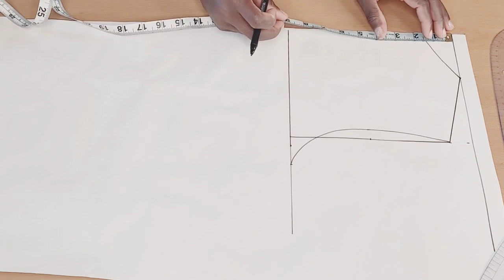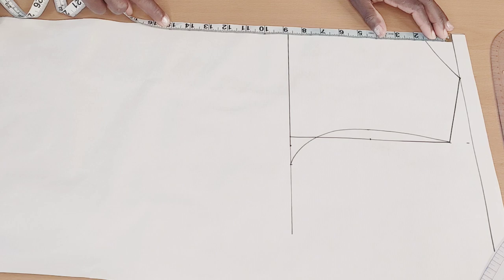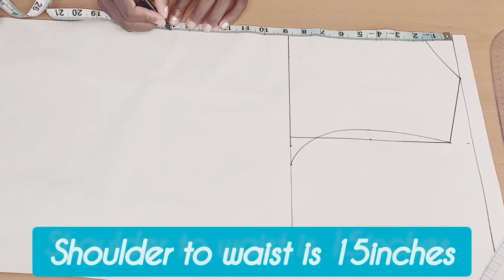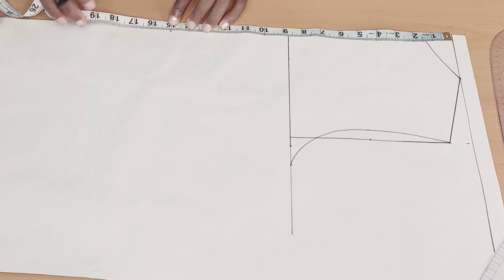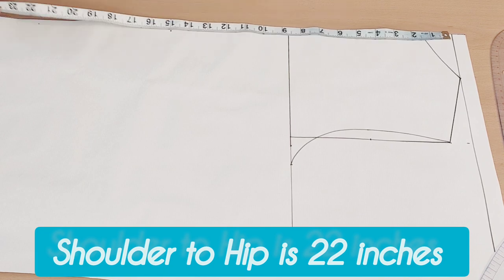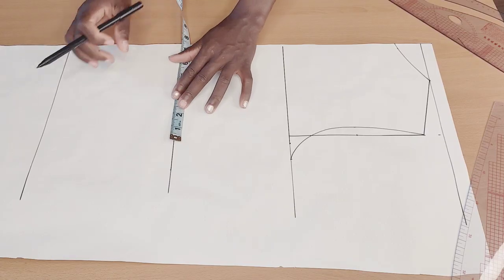Once I'm done connecting that up, the next thing I'll do is go ahead and measure from the shoulder to the half length, which is 15 inches, and mark that up. Then I'll measure from the shoulder to the hip deep line, which is 22 inches. I'll mark that up and connect it with a straight line.